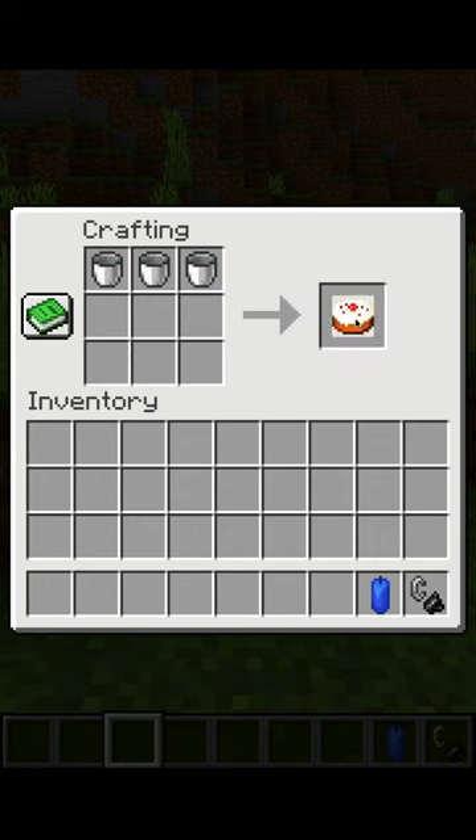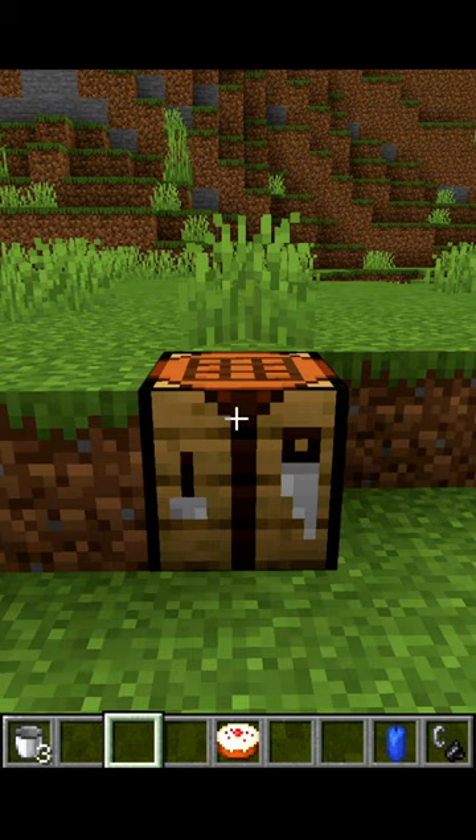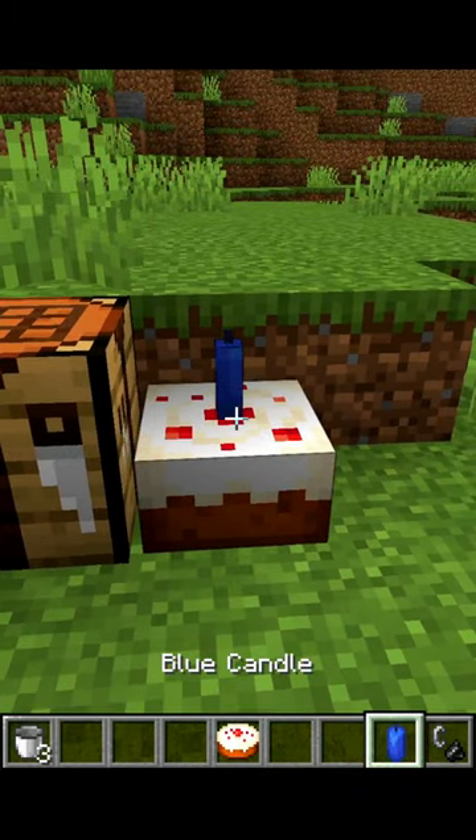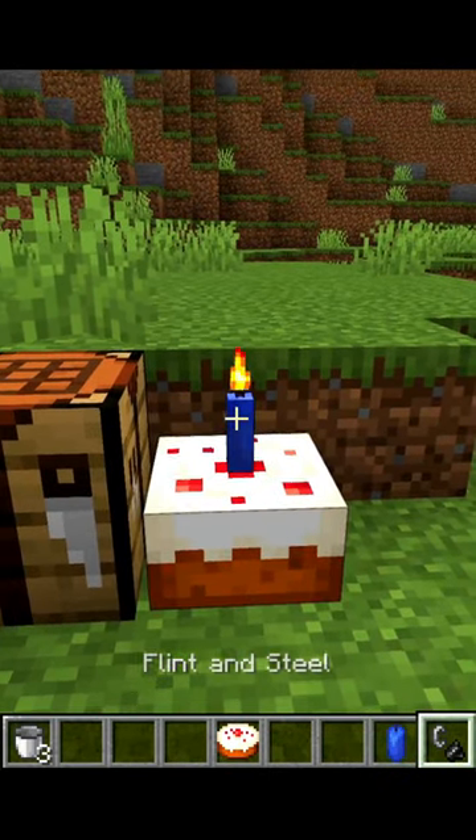To bake this into a birthday cake, you will need to first place the cake, then point at the top of the cake with a candle in hand and place that. Then you can light the candle with the flint and steel, still pointing at the candle.